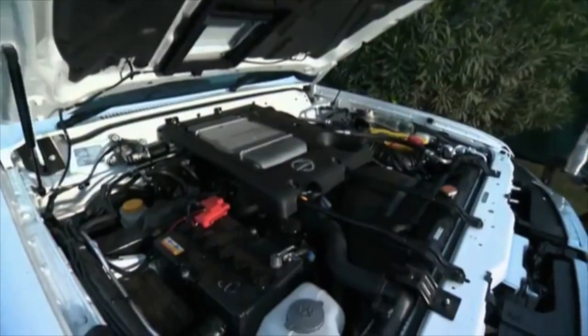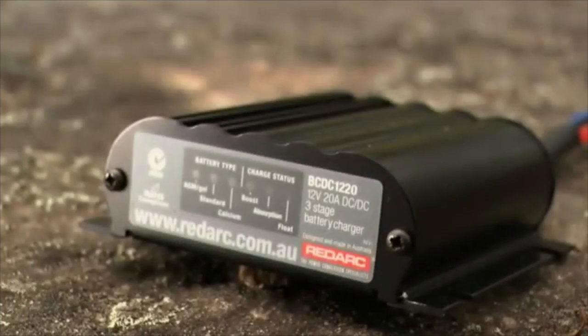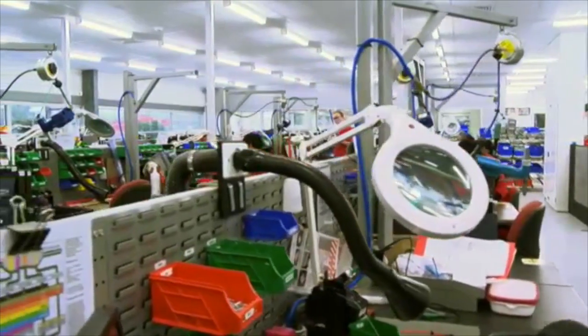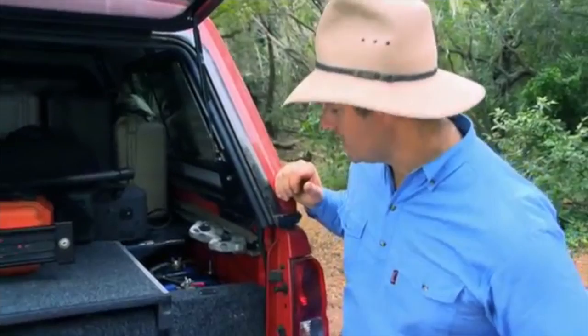We've been using Redarc Dual Battery Systems for the last 5 years or so and they are fantastic quality. They're Australian made and the factory is down in Adelaide. Now the two different types that we've mainly been using in our crew vehicles has been the simple battery isolator and the little item I've got just in here, it's called the Redarc BCDC.